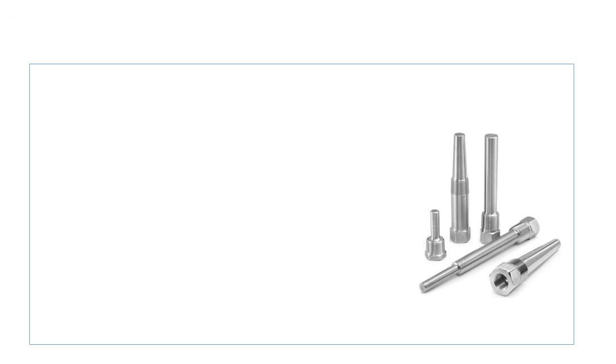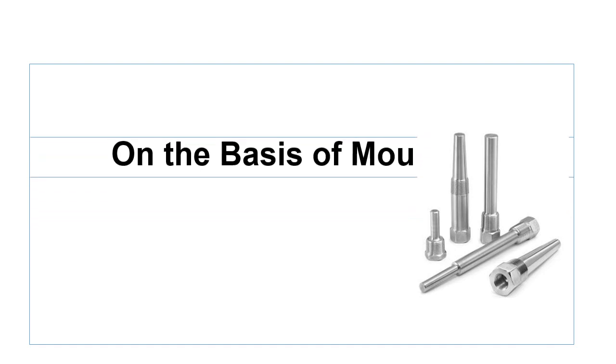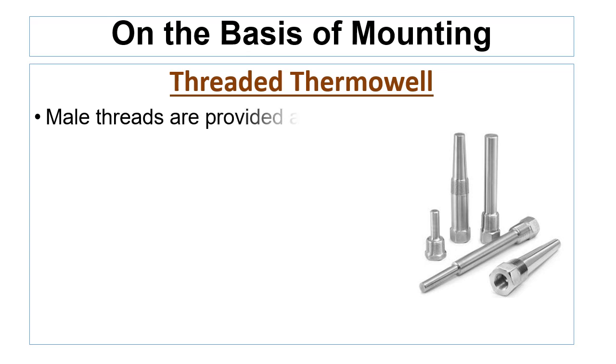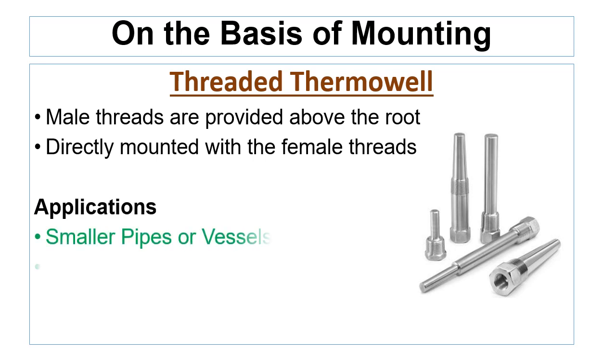Now let us discuss the thermowells on the basis of their mounting. The first thermowell is the threaded thermowell. In a threaded thermowell, the male threads are provided above the root, which is directly mounted with the female threads on the process connection. The threaded thermowell can be used in smooth-bore pipes or vessels and for non-corrosive media.